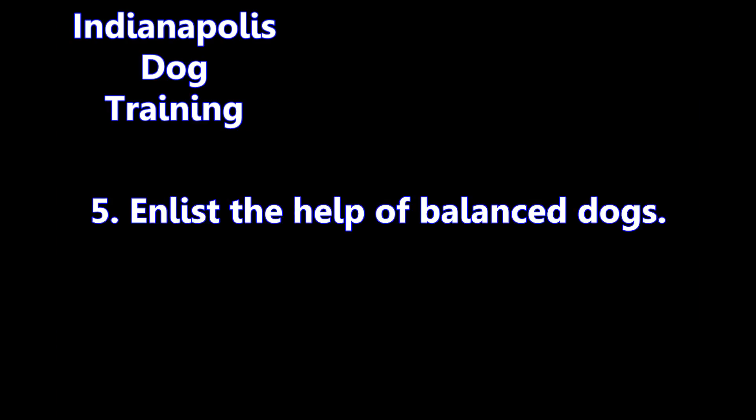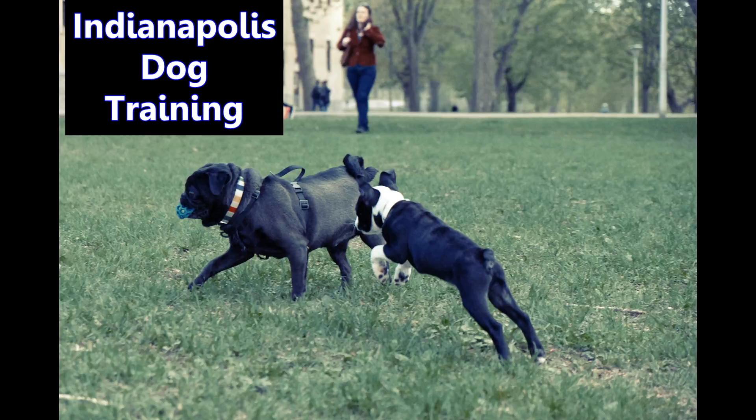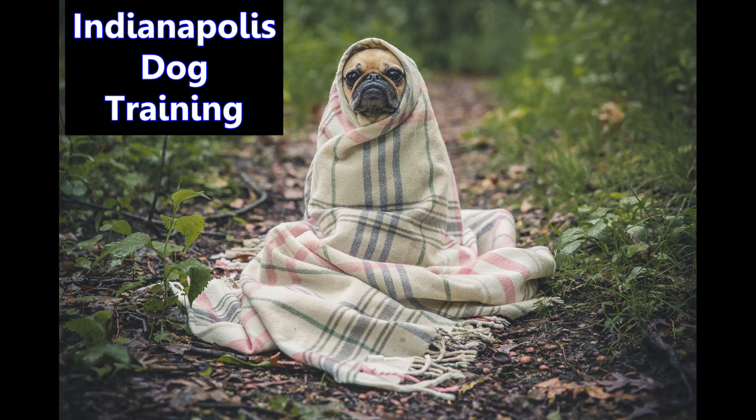5: enlist the help of balanced dogs. If your dog barks or lunges at other dogs that you pass while you're on your dog walk, take the time to do just that activity with another dog that you do trust. That way, you can practice remaining calm and correcting your dog. Then, when the dog problem arises when you're not expecting it, you'll feel better about how to handle it, and the confidence will be communicated to your dog.